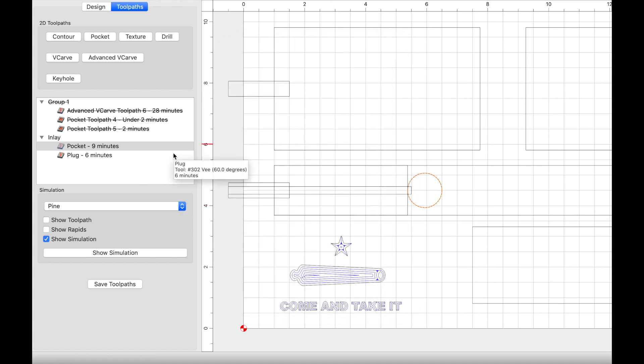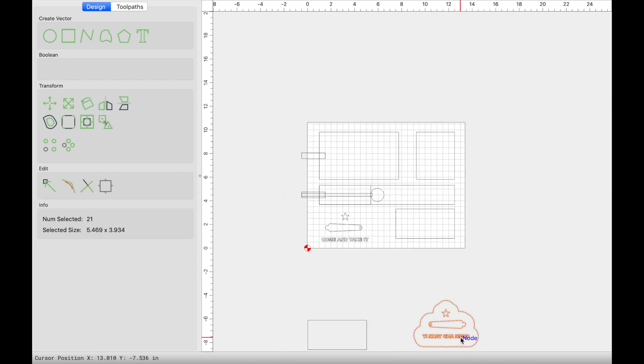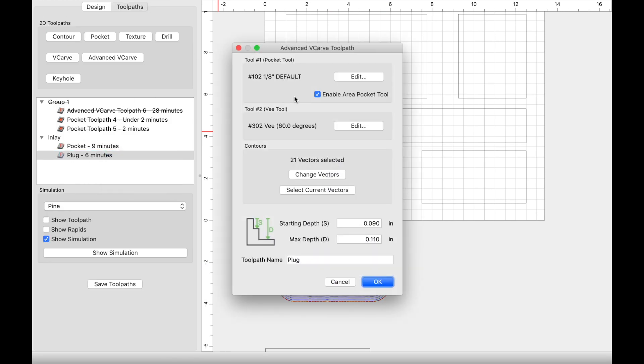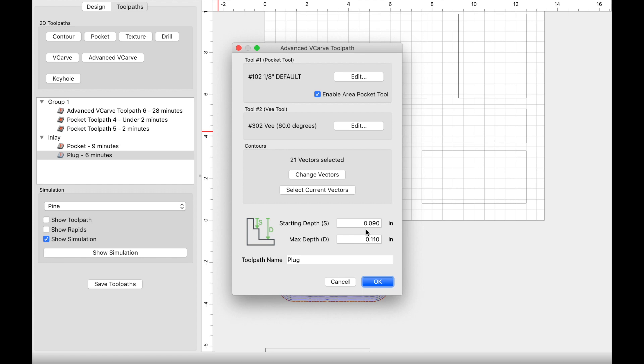One thing to keep in mind when you do the plug or male portion of the inlay is that you have to mirror the image and create an offset. For the male or plug portion: 1/8-inch end mill, step over 0.087, depth per pass 0.125, plunge rate 60, feed rate 80, RPM at 18,000. For the 60-degree V bit: step over 0.008, depth per pass 0.1, plunge rate 25, feed rate 70, RPM at 18,000. The starting depth here is very critical — it is 0.09, and the max depth is 0.11.